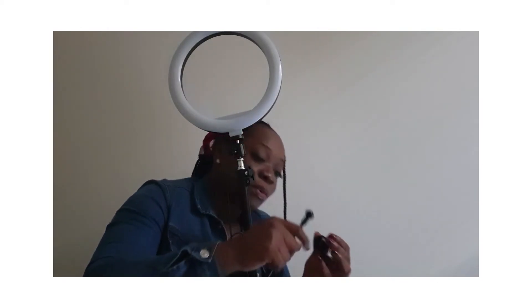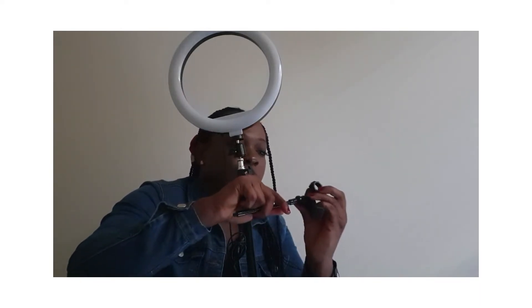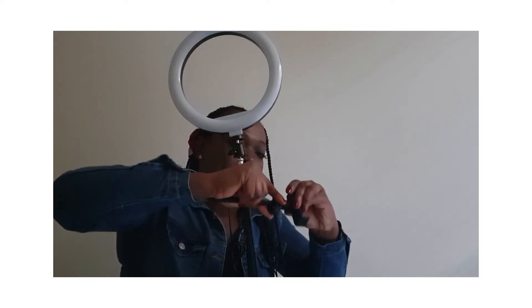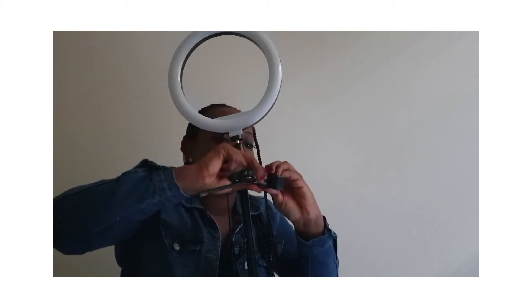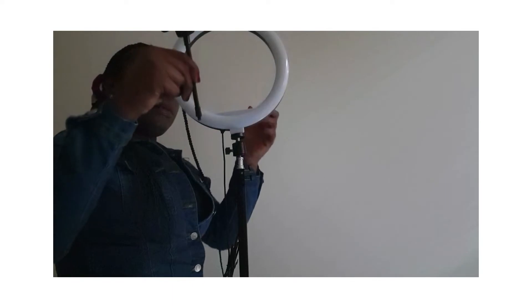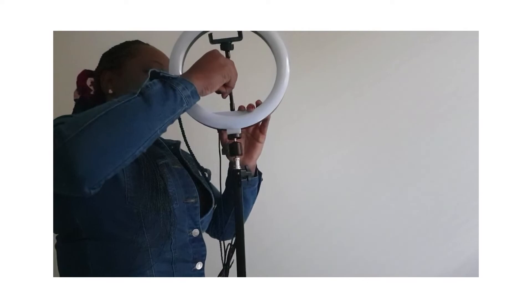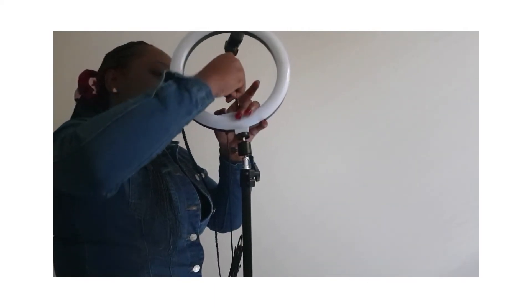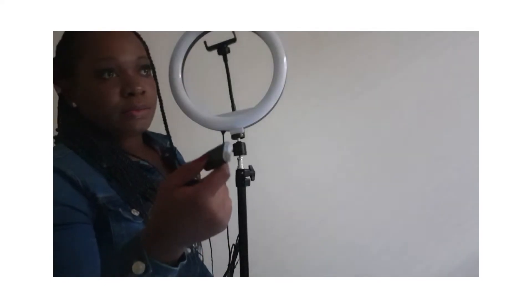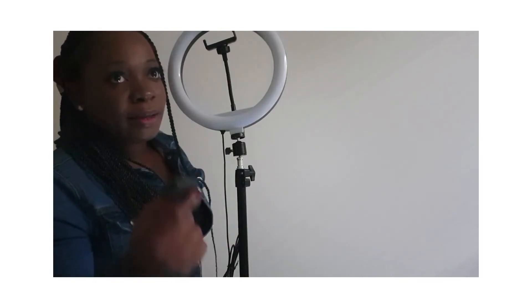You have this — it's going into this. It's a hot shoe, ball head, or — I don't know what it's called, but I know it actually goes into here. Just fix it like this. Then after that, this is where you will put and fix your phone. Because I'm using my phone right now. Just screw it in. And this is the Bluetooth controller so that you can be pausing and controlling your video while making your video.